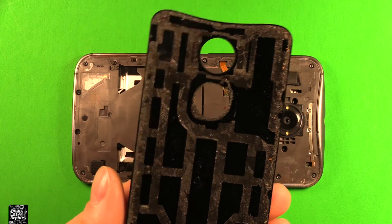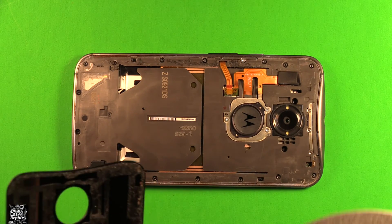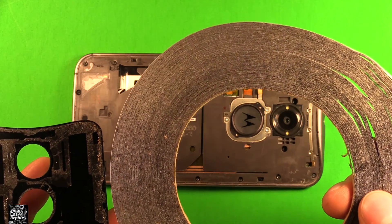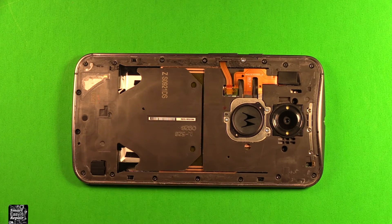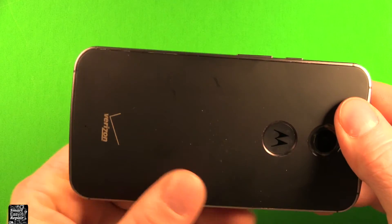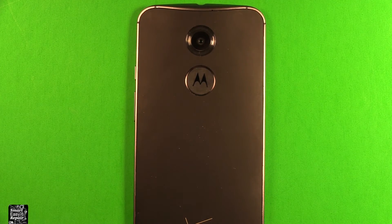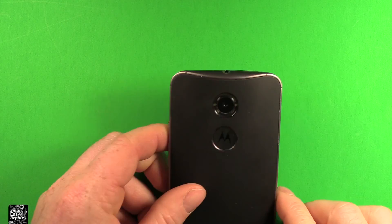To reinstall the back cover, you can reuse the adhesive if you removed it carefully. If you need more, you can get adhesive or 2mm double-sided adhesive tape — I'll link to both in the description. Just grab your back cover, set it down, make sure it lines up everywhere, and press it down firmly. Optionally, give it a little heat with a heat gun or hair dryer to help it stick better. Then go ahead and put your SIM card tray back in and you'll be all set.